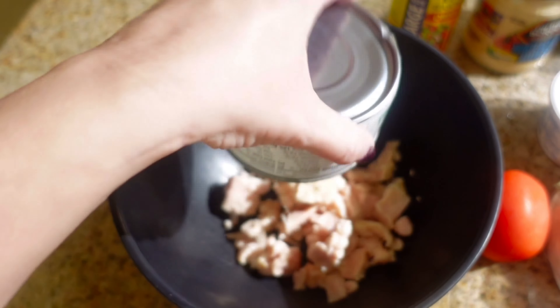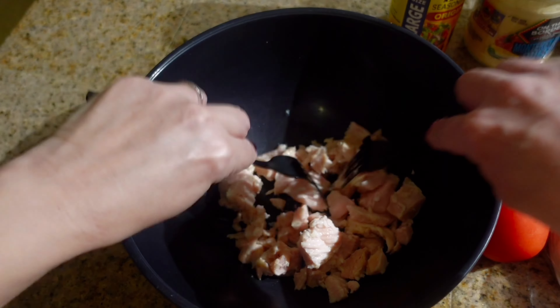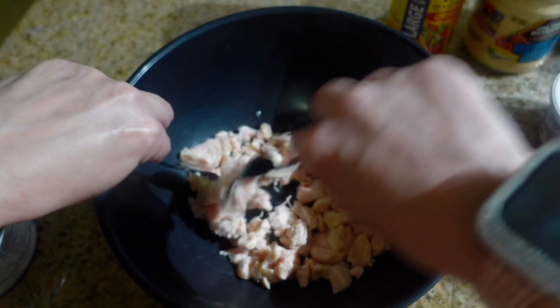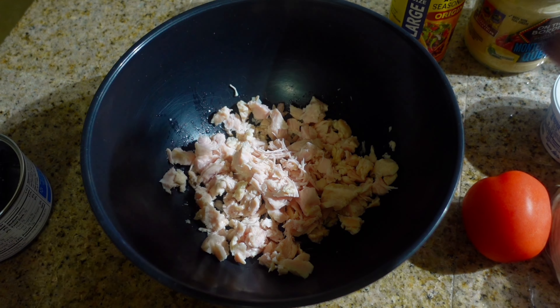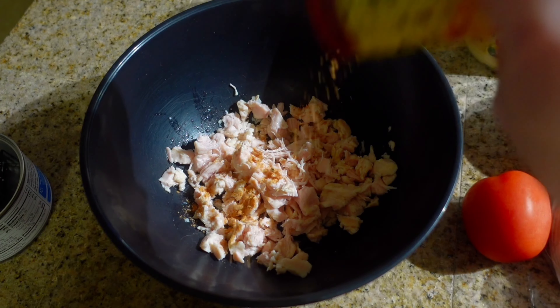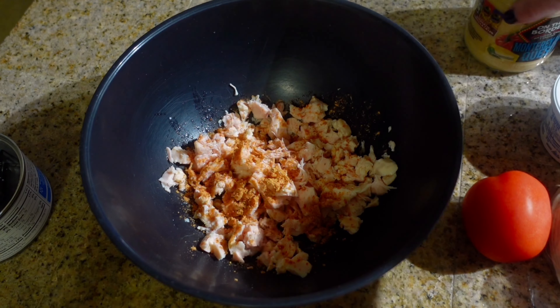Here is everything I'm going to be using for tonight's dinner. In my mixing bowl, I'm going to start by adding 12 and a half ounces of chunk chicken breast — opening it, draining it, and adding it to the bowl. I'll break it up a little bit.